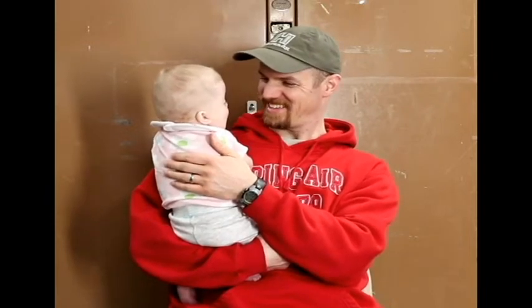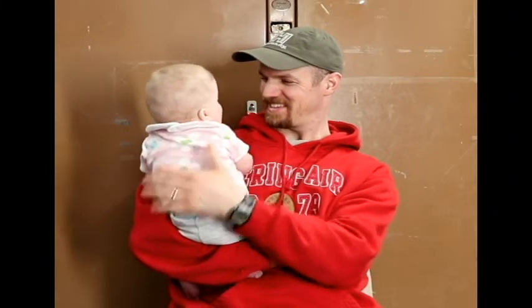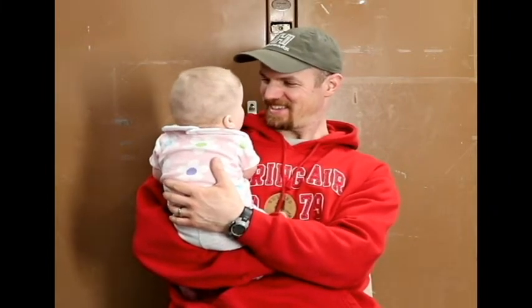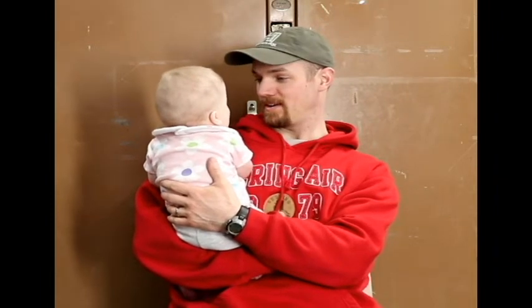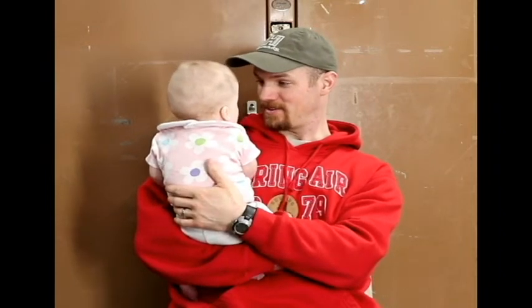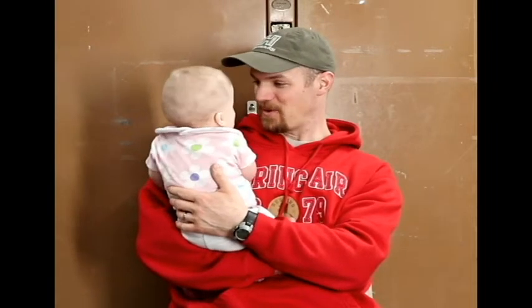Hi, my little smiley girl. She's so happy. It's easy to be happy when everybody you know loves you. Everybody you know loves you so much.